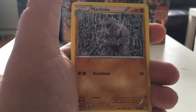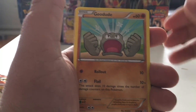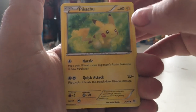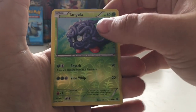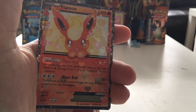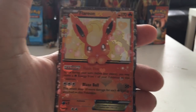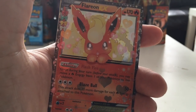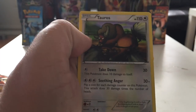We have a Wobbuffet, a Clefable, a Machoke, a Machop, a leaf energy, a Geodude, and Pikachu — I'll put that one to the side because I just like Pikachu. A Tangela reverse holo, and a Flareon EX! It's not my first time pulling this card but I do like it, so I'm very happy to have pulled it a second time — I'm going to sleeve it up. And the last card is a Tauros regular rare, a reprint from the Jungle set — very nice reprint.